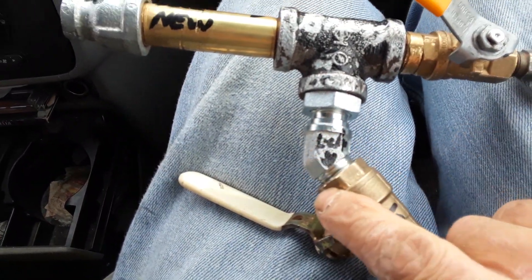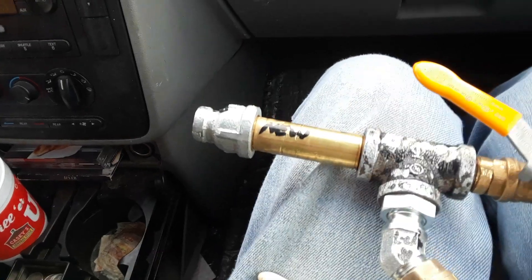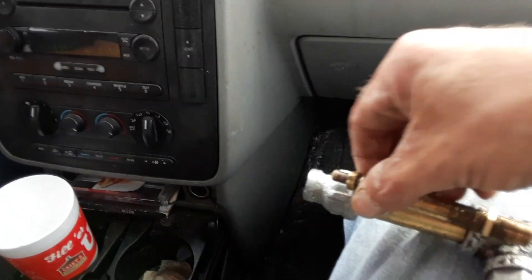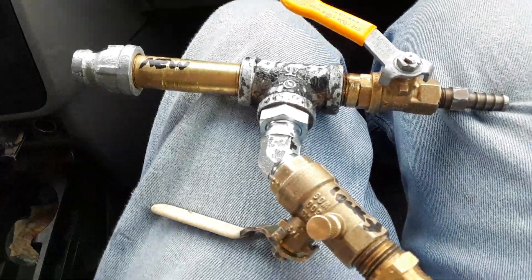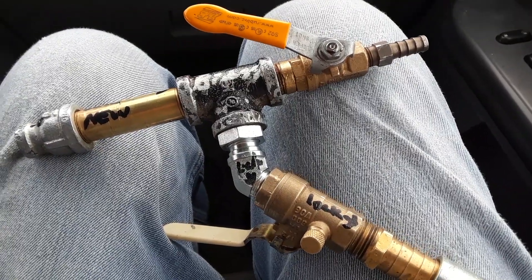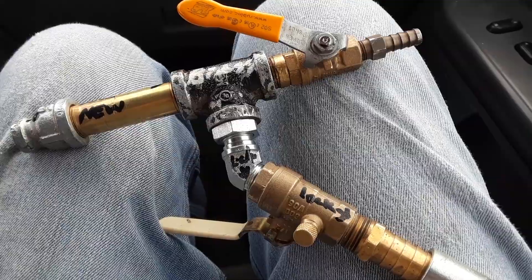I'm gonna get a lock nut for here, here, and here. I found one here. I'm gonna see if I can find a new one of these because it can make my nozzle adjustable on the inside. That's the real rough first version of the fire gun for TC Time — like, subscribe, get notified.